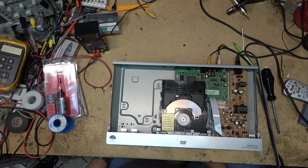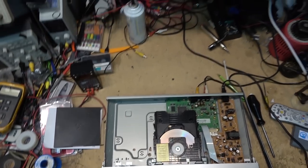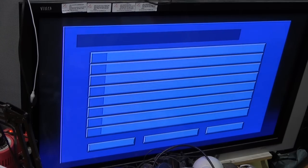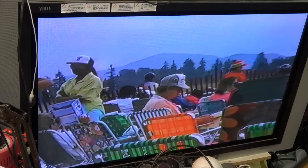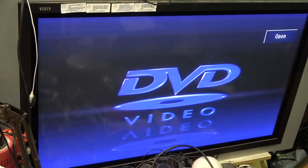Powering the unit up - there we go, it's reading the disc. This is a DVD-R. The tray is operating nice and smooth now. I'll put a RAM disc in here in a minute too. This is my Airshow disc - the video calibration footage was recorded using my JVC 9911.